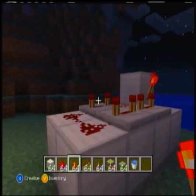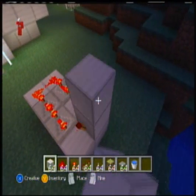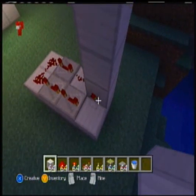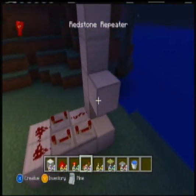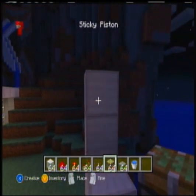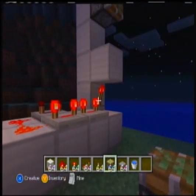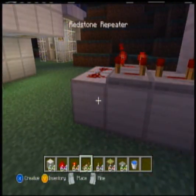Now that we've got this set up, you're going to come over here and go up 1, 2, 3. Above the redstone torch, put one more iron block, and then at the very top one, you're going to put your piston. Now, before I go on, I'm going to show you how to add the lever.